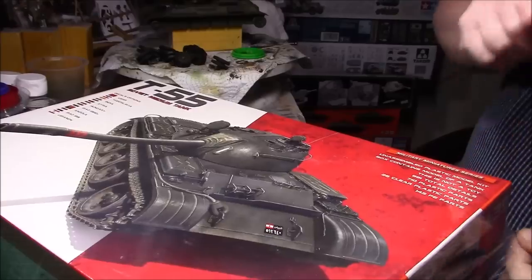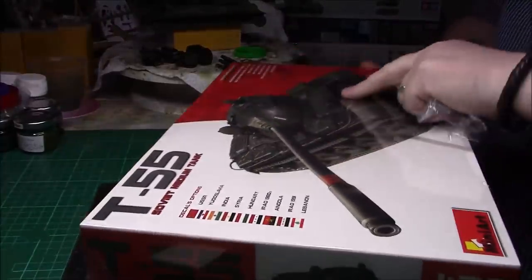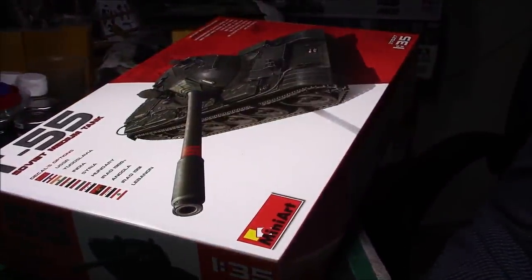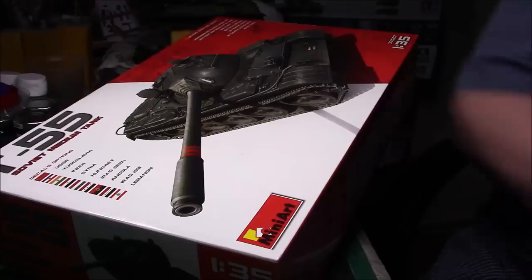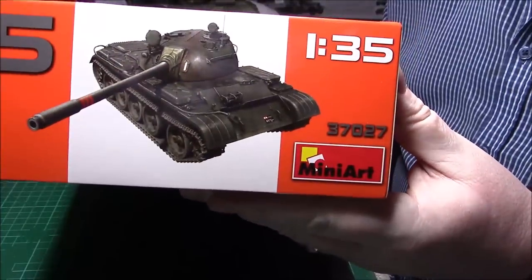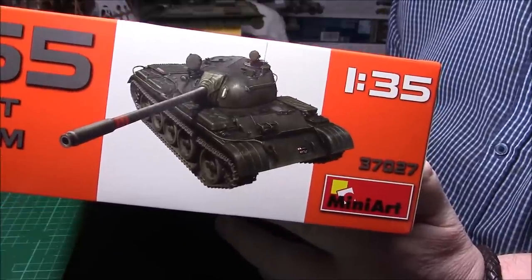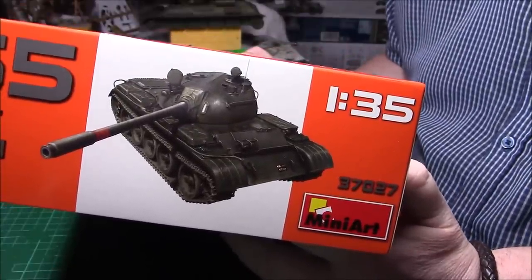I'll take the cellophane off while I'm here, just to start with. The kit number is 37027. I think you can get these on eBay for around £30–35, so you can see what kind of deal I got. There must have been an error or something, because I wouldn't let it go for £12, but that's how I snapped it up.